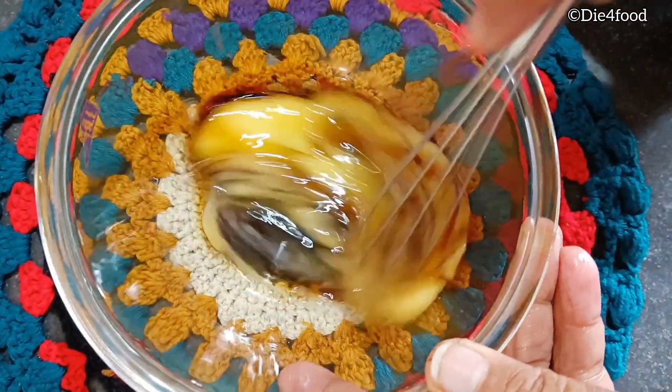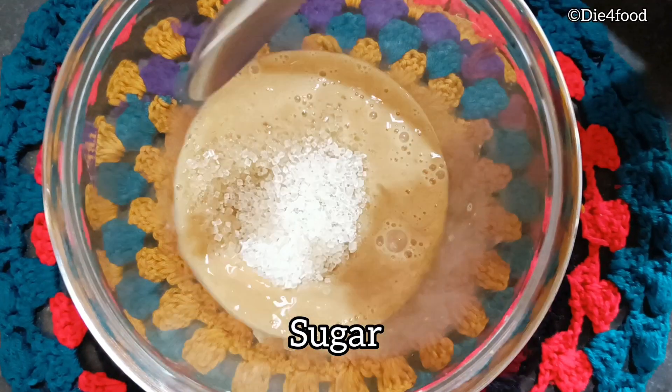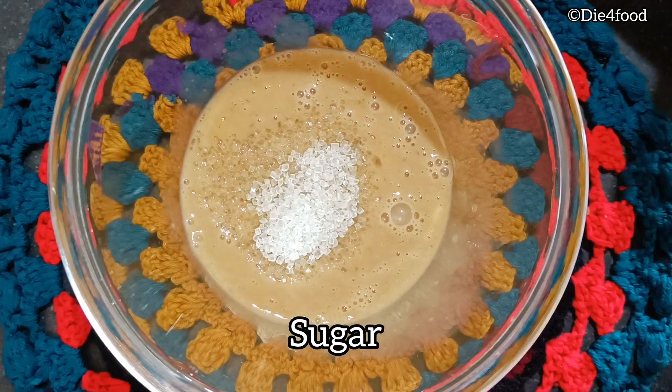This is vanilla essence. We add 2 cups of tea and mix.